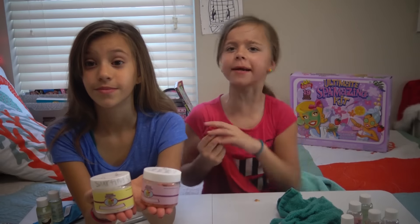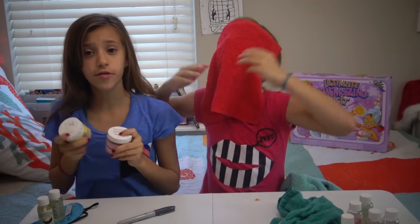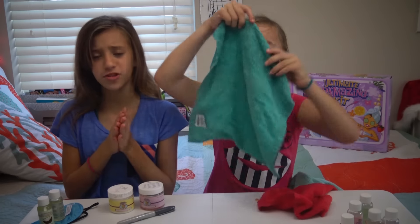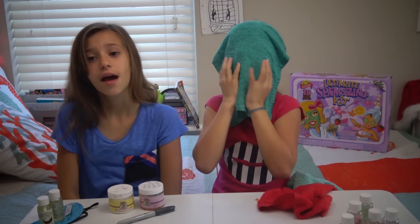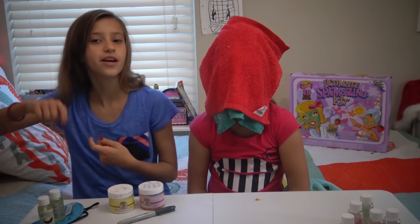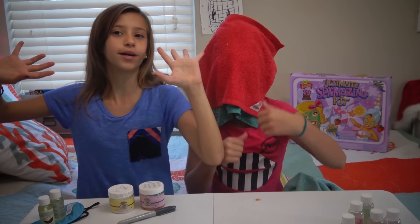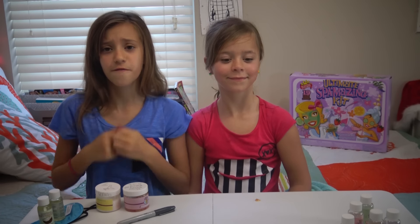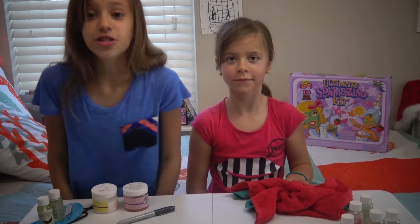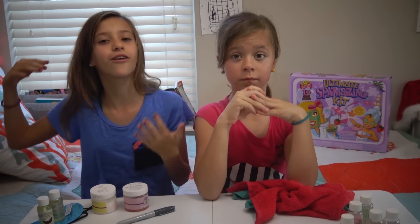Thank you guys so much for watching this Makeup Monday. We had so much fun playing spa with you today. Remember the photo of the treasure box is up on Instagram — you can win the treasure box! To enter, you have to subscribe to our main channel, like the photo, and put in the comments hashtag SmellyBellyTV. Then you are entered to win on Instagram. Remember to subscribe, like, comment, and share if you want to see more daily videos. Our PO box is in the description and the about section on our channel.